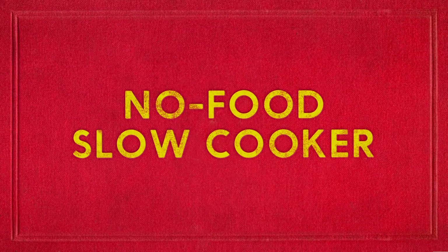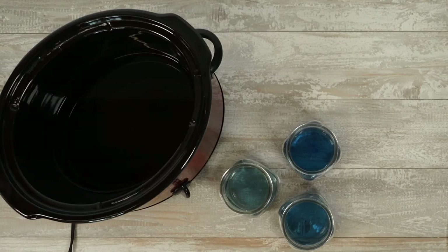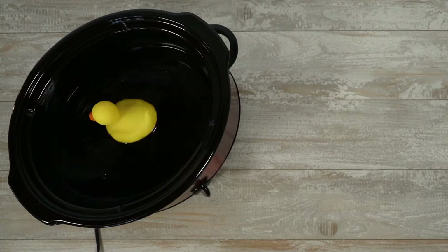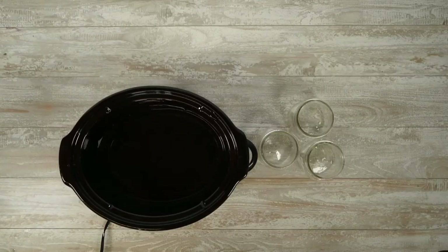Who doesn't love a slow cooker — turn it on and go! Today I'm going to show you three genius ways to put your slow cooker to good use without creating any food. Candle making: fill your slow cooker with about two inches of water.